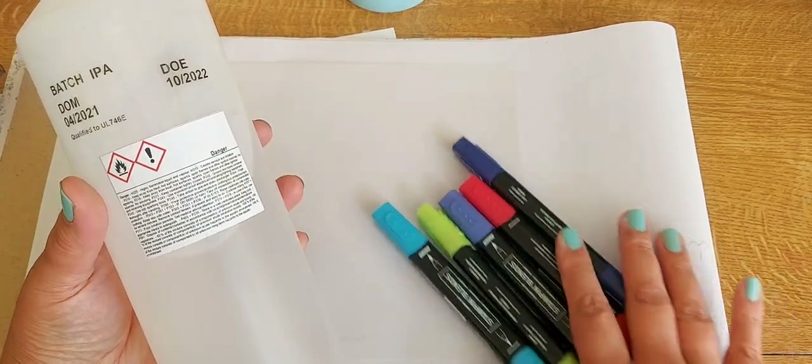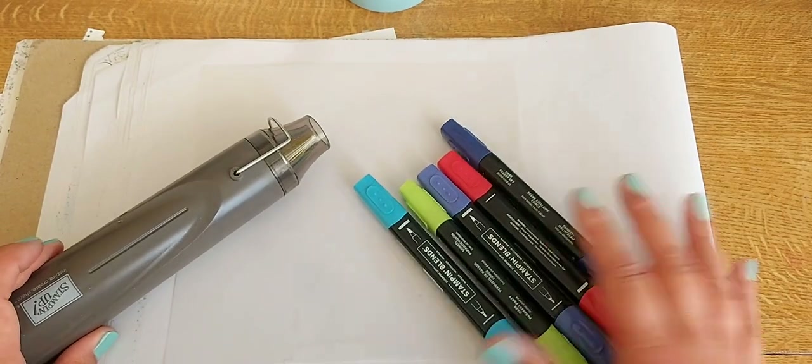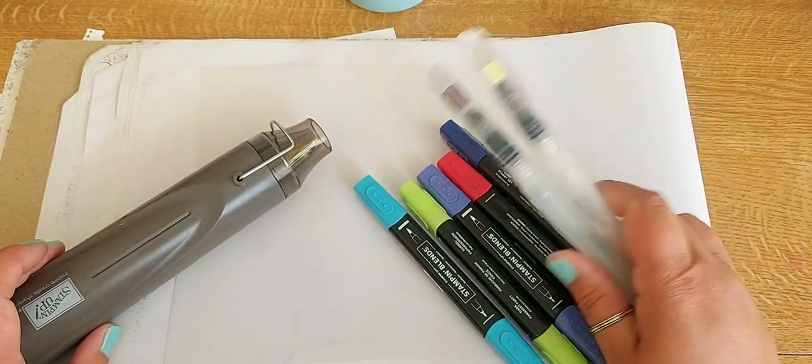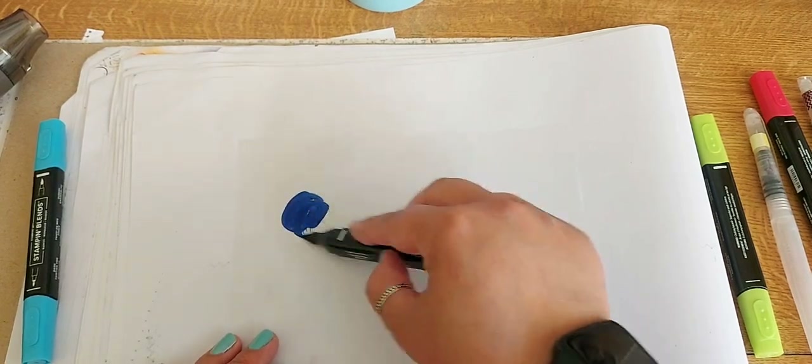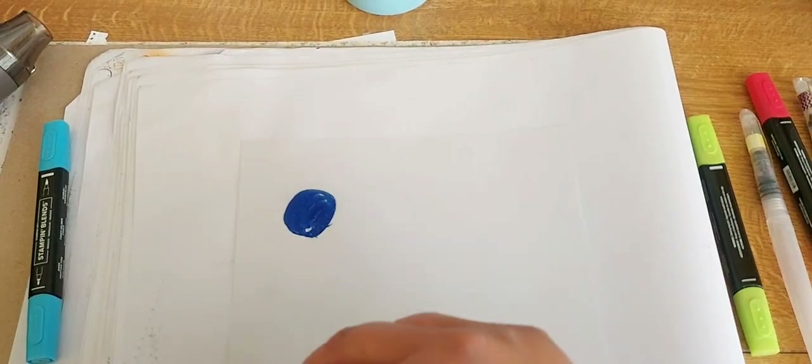This month's theme is to use the in colours, so I've got my alcohol out — I can't pronounce it, so don't ask me. And I've got my heat tool, my blend pens, and some vellum that I'm going to start colouring in, and I've got my aqua brushes.